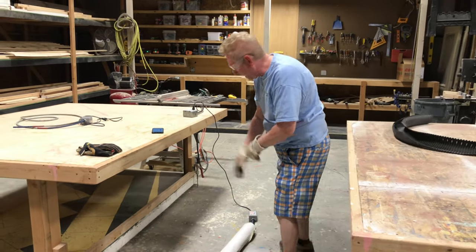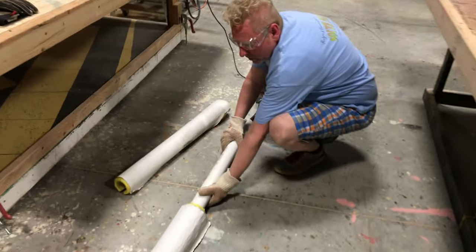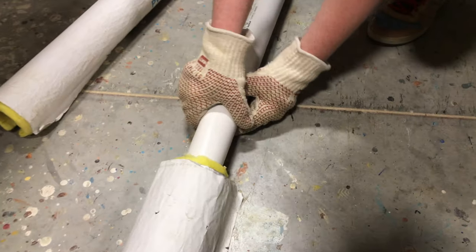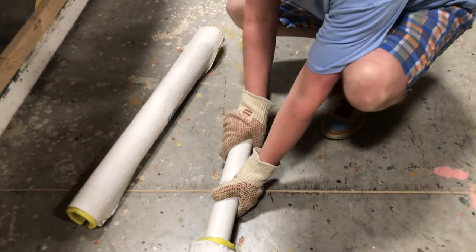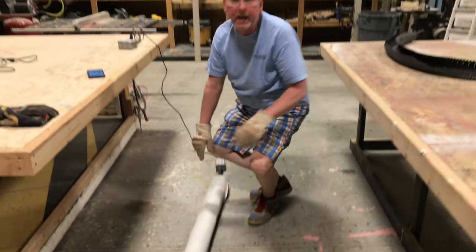Let's see what's happening here. It's starting to be pliable and we can bend it. So we're going to let it heat one more time, give it another little rotation, and then it will be ready to bend.